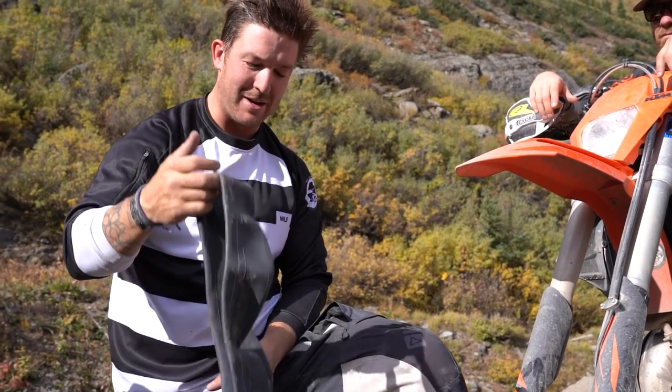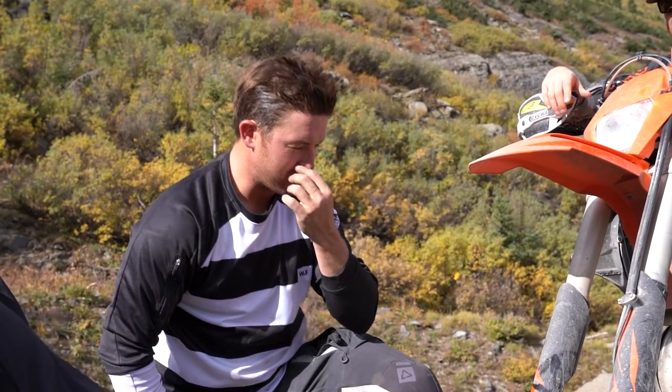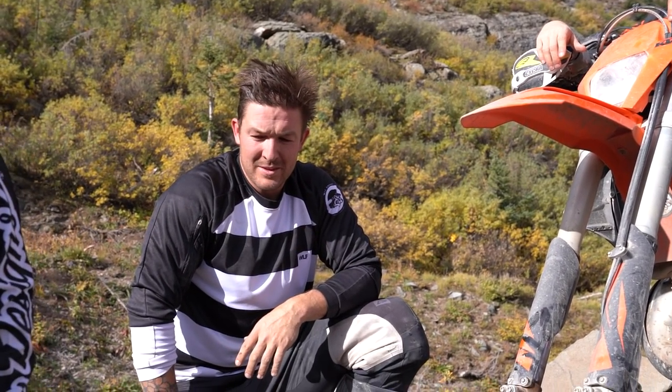Sarah just got a flat, so we're going to swap out the tube and the front tire. Just doing some trailside repair right now. Hopefully figure it out so we can keep riding the rest of the day.